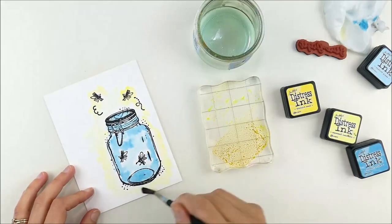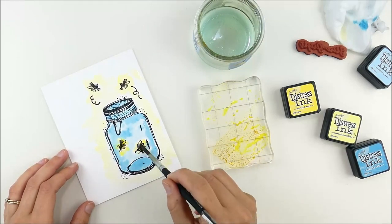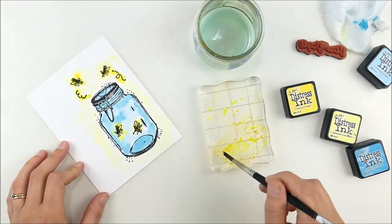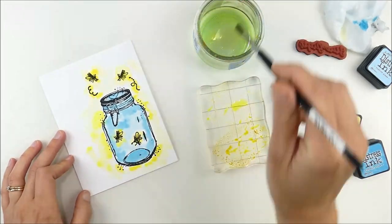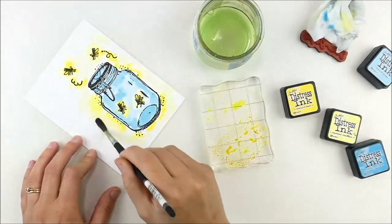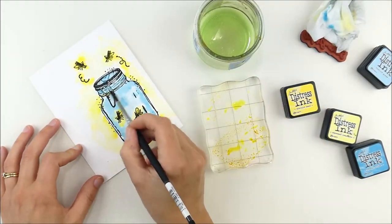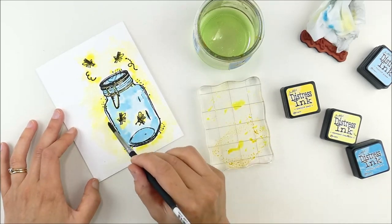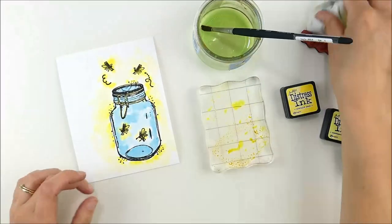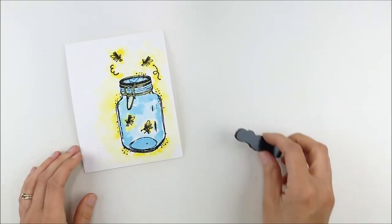I'm allowing the middle to dry first and adding a soft glow around the outside before coming in to add a little bit of color on those fireflies — carefully, without too much water, so my colors don't mix and get muddled. I'm using two shades of yellow and two shades of blue: Squeezed Lemonade and Mustard Seed are the yellows, and Tumbled Glass and Broken China are the blues. You can see how my water has turned green, which proves exactly what I was trying to avoid.